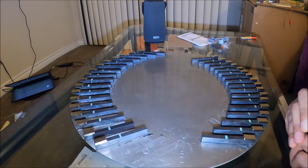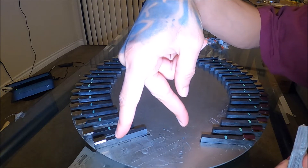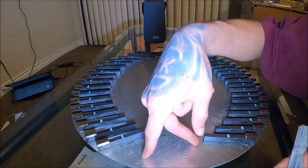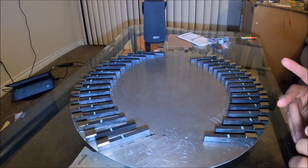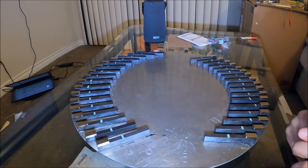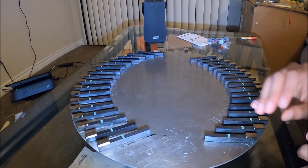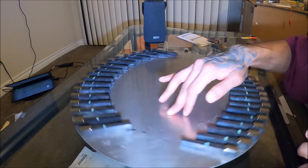So Milo definitely had something — he was definitely on to something. Because on his design you already have north and south facing down, so you don't have to do the turn, because it's already in a type of pattern where it would be attracting and repulsing without having to turn. And that's the same thing Howard Johnson was talking about — the U-shaped magnet — it's already attracting and repulsing in one direction.